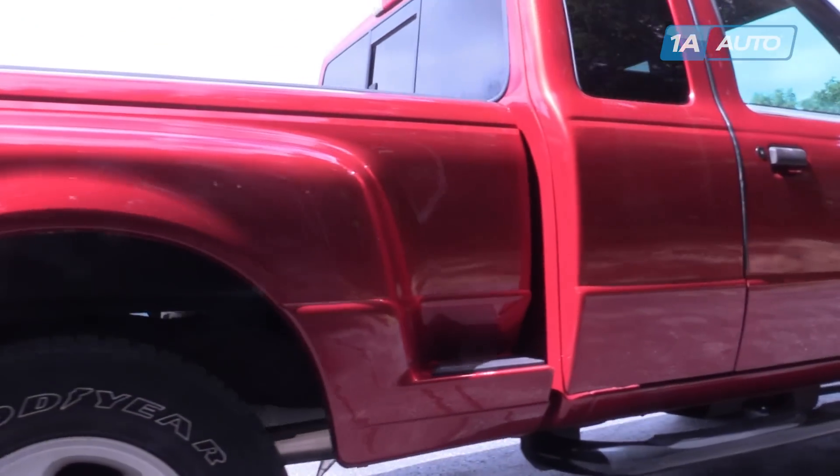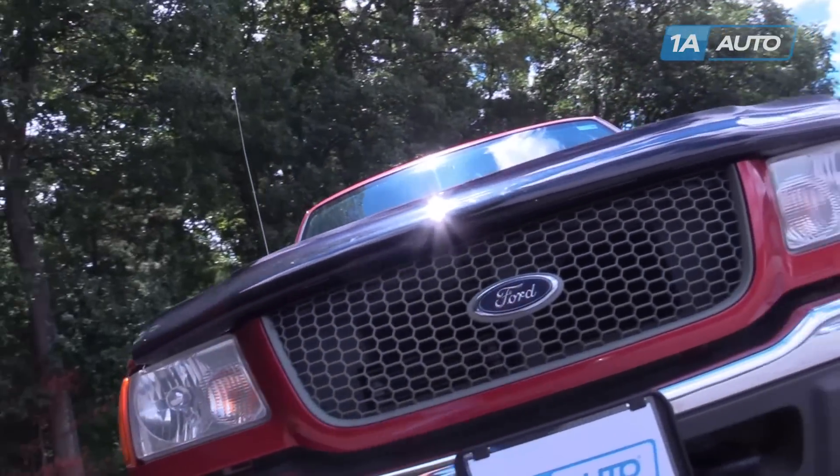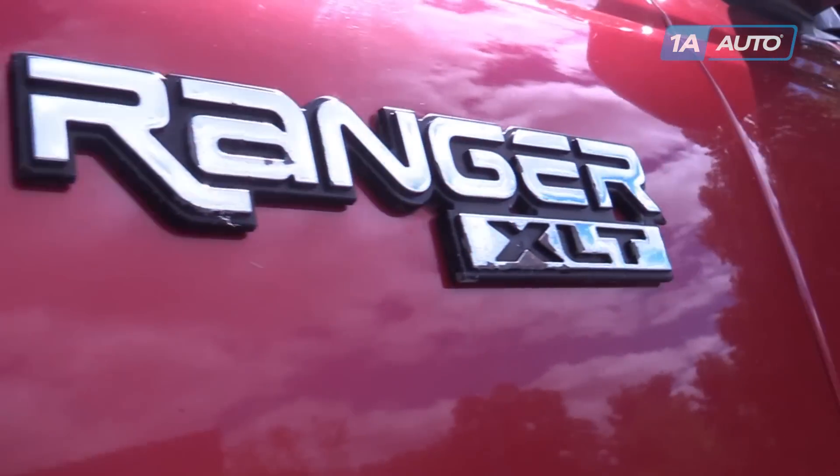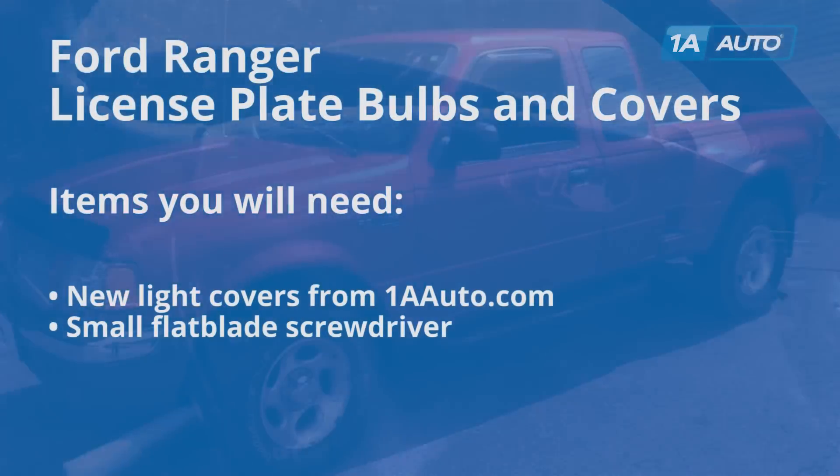If you like this video, please click subscribe. We have a ton more information on this truck, as well as many other makes and models. And if you need these parts for your vehicle, you can follow the link down in the description over to 1AAuto.com. Here are the items you'll need for this repair.